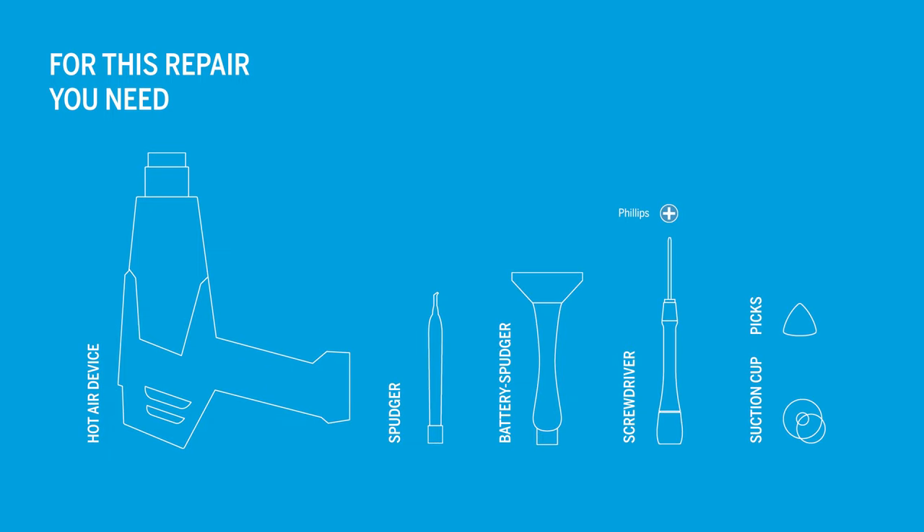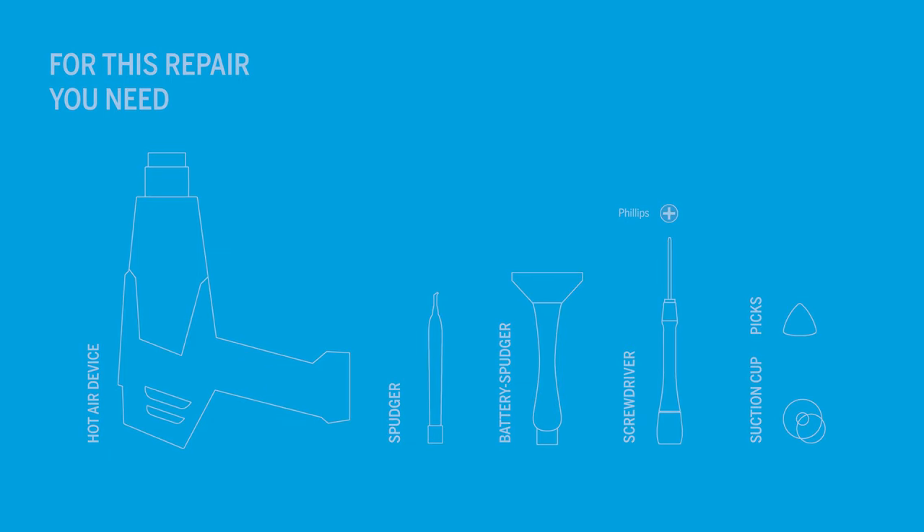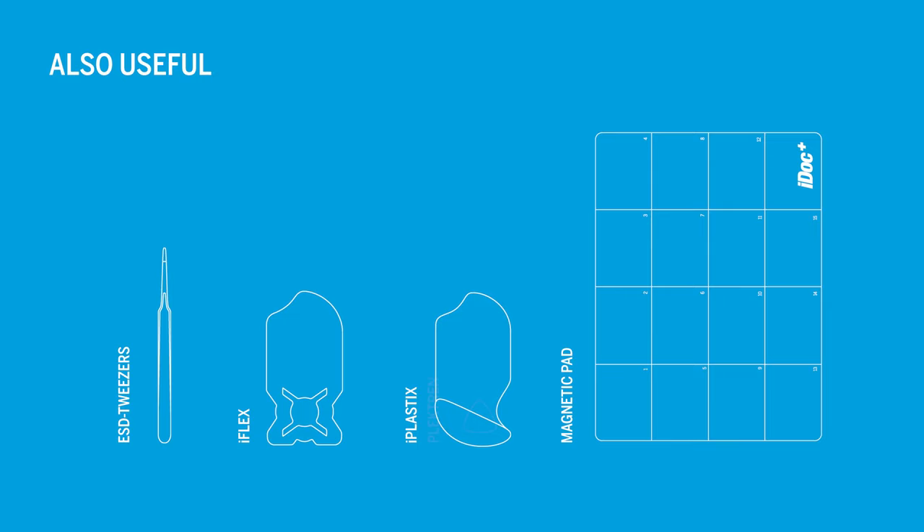You will need the following tools to repair the Galaxy A52. Additionally, the following tools can be helpful. You can find all tools for this repair and an original Samsung replacement battery in our online store at idoc.eu. We've put the links in the info box.